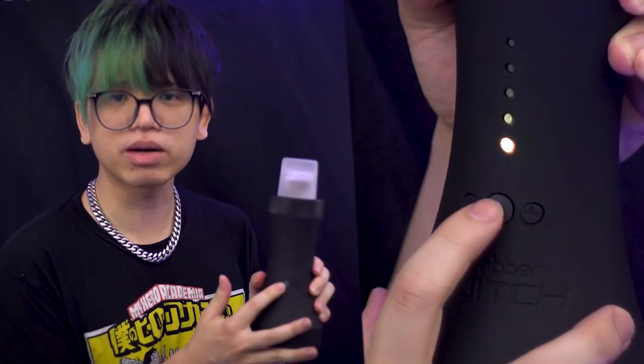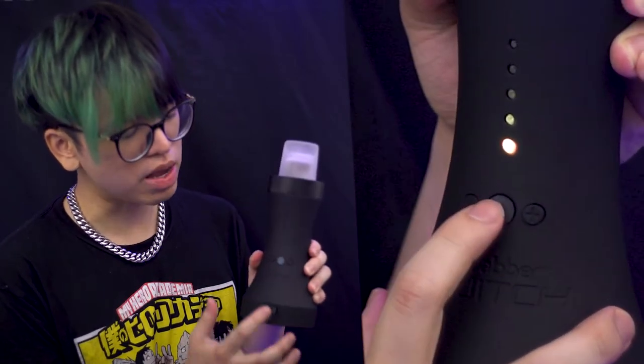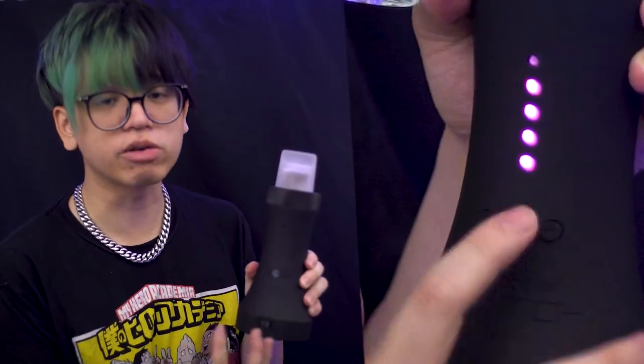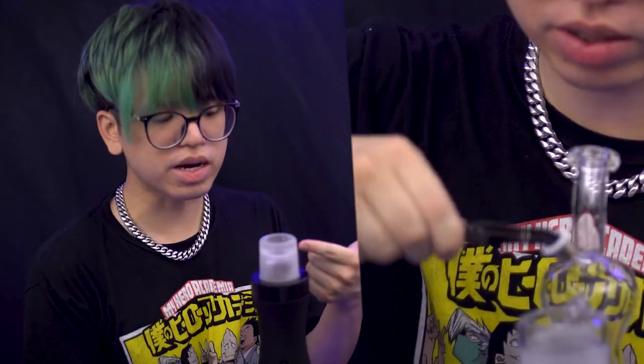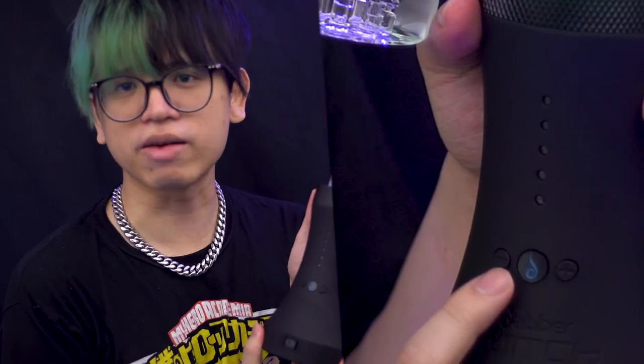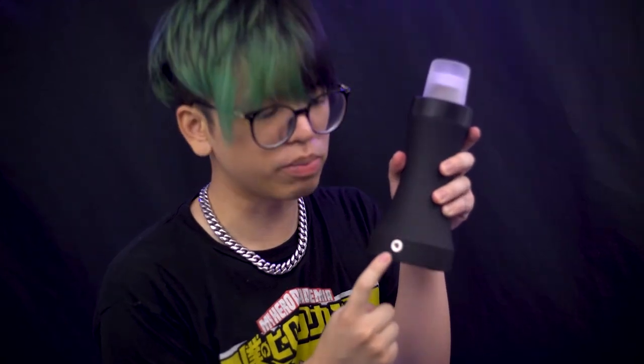Right at the center is the Dr. Dabber button. To the right is the plus button, to the left is the minus button, and right above that is the LED interface showing your temperature and battery charge. Up here on top is where the glass pipe connects. On the back side there is a port for your power adapter, and this device can be used while it's plugged in.